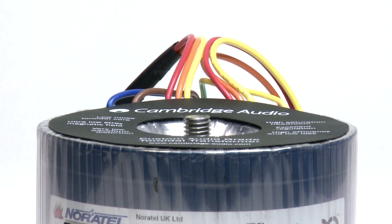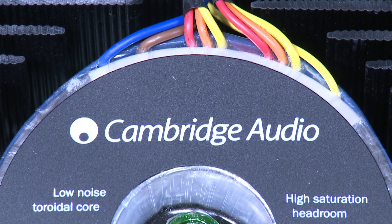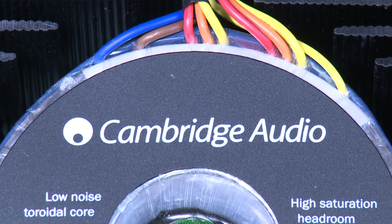Quite simply, toroidal transformers sound much better than EI transformers. A toroidal transformer delivers extremely low distortion, low noise, and low hum, so it's absolutely critical to get the best possible sound out of your products.